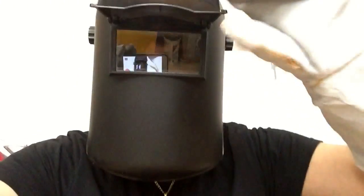Okay, make sure you put your safety equipment on. We've got our gloves on here. I've got my helmet here — this is one that you can just flip up like that and flip the cover up like that.